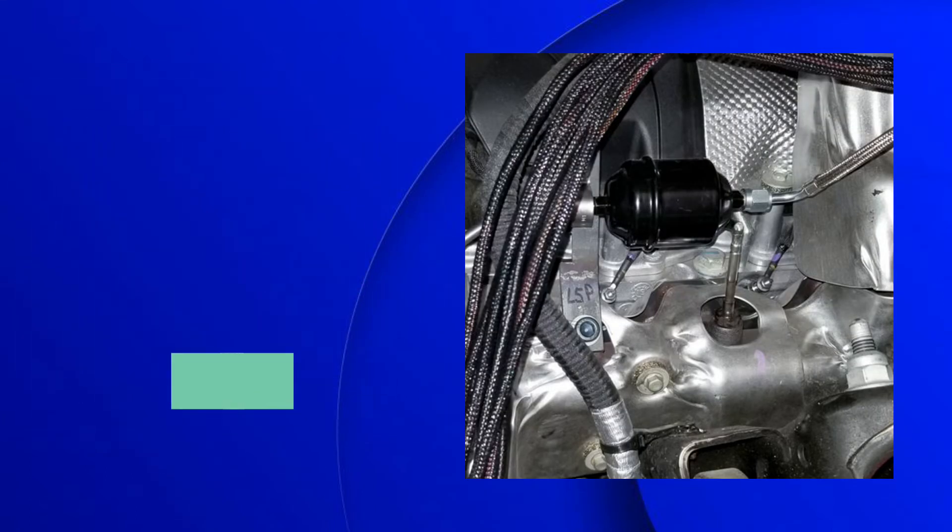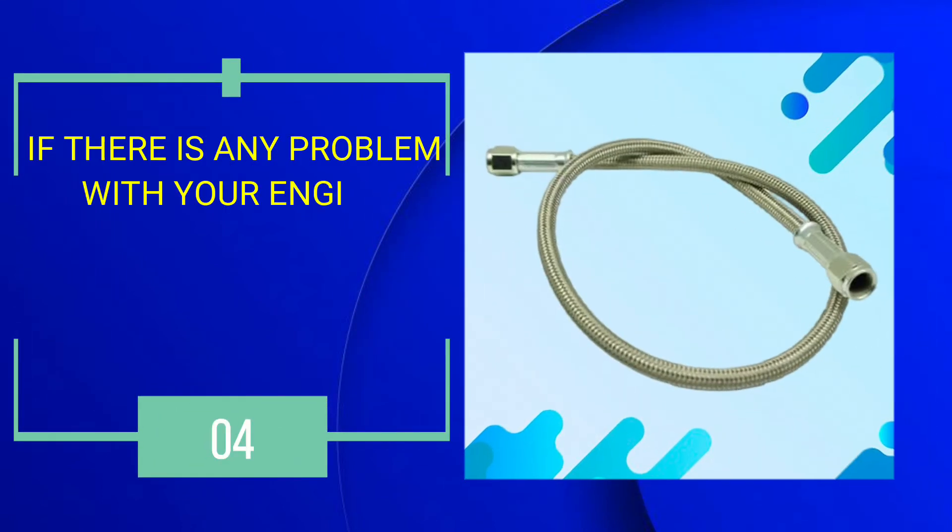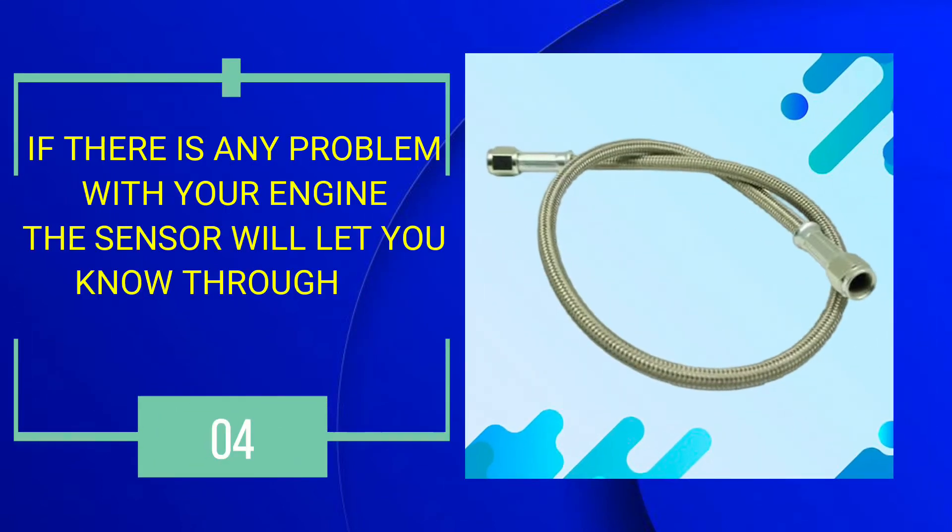Number 4: If there is any problem with your engine, the sensor will let you know through an error code.